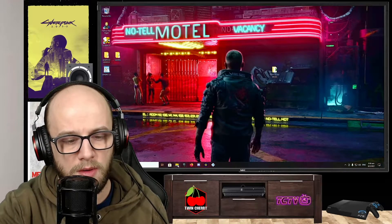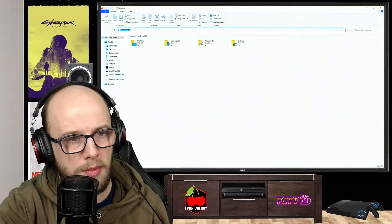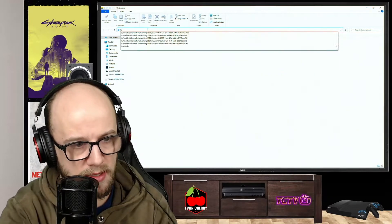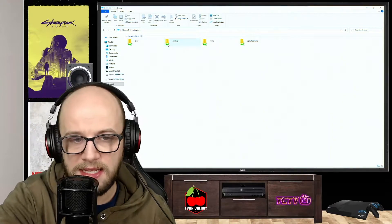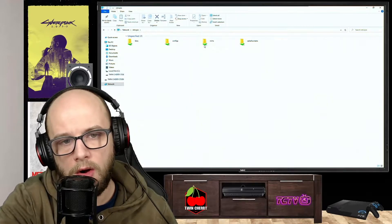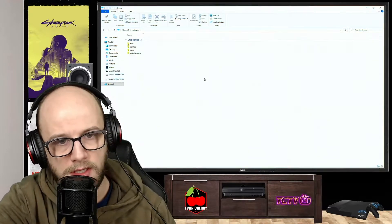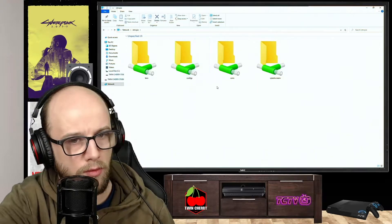Once we're at our computer, we're going to want to open up File Explorer and then go to the bar at the top and type in backslash backslash RetroPi. If it asks you for a username and password, the username is pi and the password is raspberry, all lowercase. It's going to present you with these folders: BIOS, configs, and ROM.